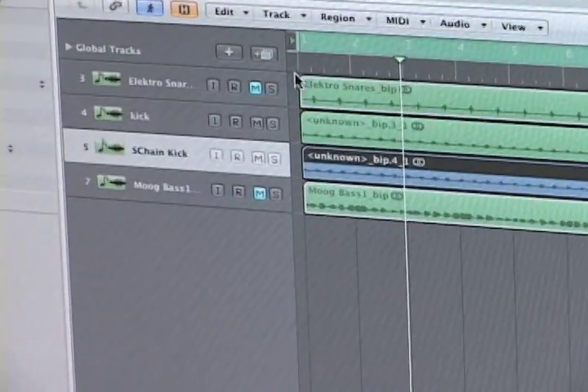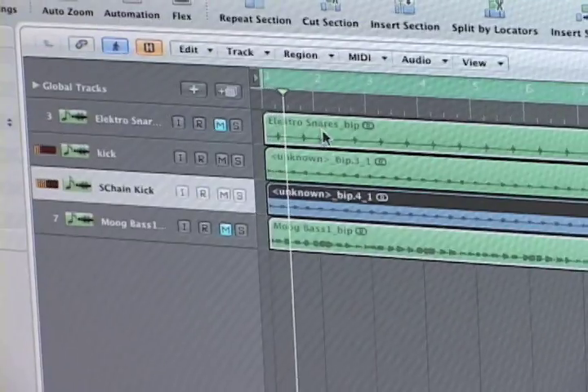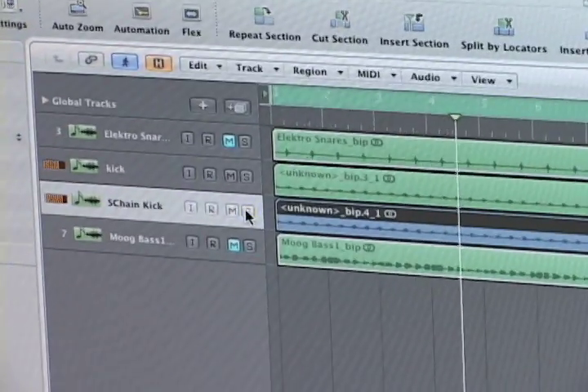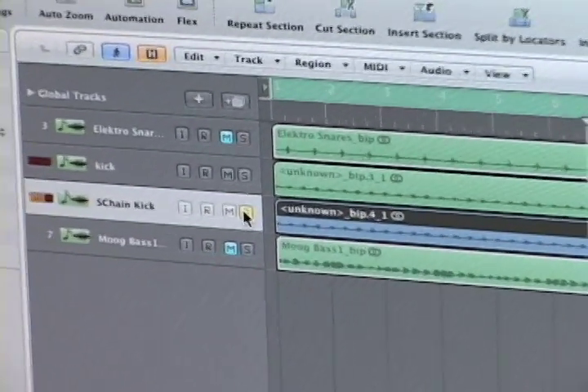Now I'm going to play it back, and you're still only going to hear the first kick. So even when I solo the second kick, you're not hearing anything, because I set the output to nothing.